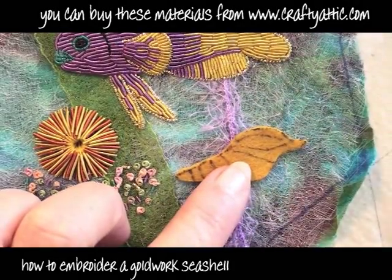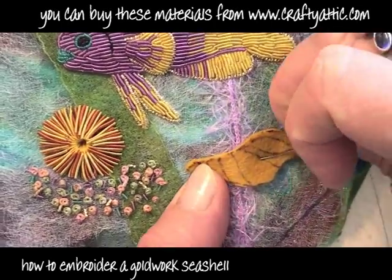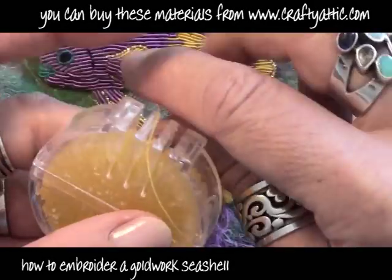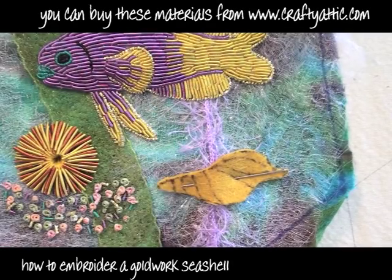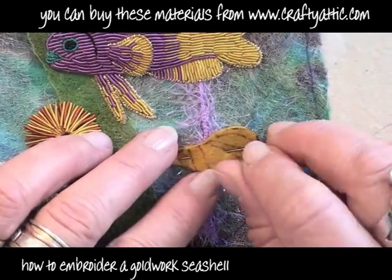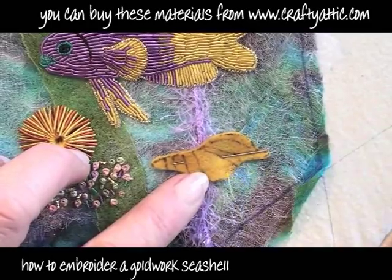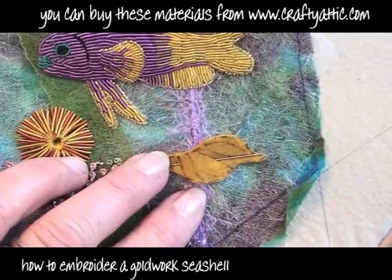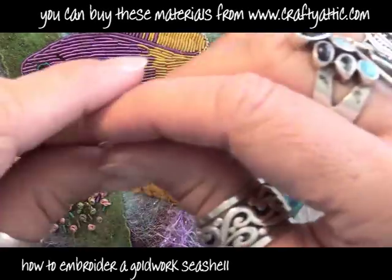I'm now going to pin that to my backing piece. You can see I've already done a little fish and a limpet - those videos are available on the channel as well, and you can go to craftyattic.com to see the videos there also. I'm just using a piece of regular machine thread in yellow, run through some dressmakers wax or beeswax. This puts a nice slippy coating on the thread so it doesn't knot. When you're using it with the Goldwork bullion, if you don't put the wax on it, the little fibres catch in the metal and can pull it out of shape.